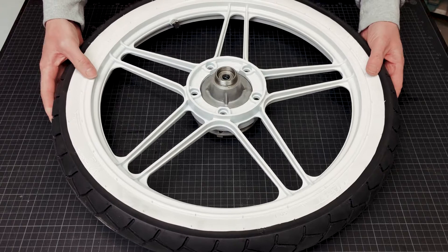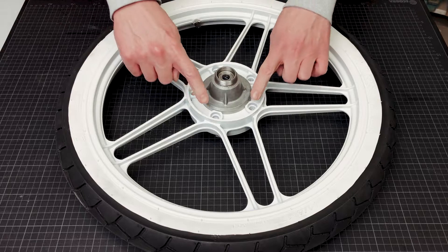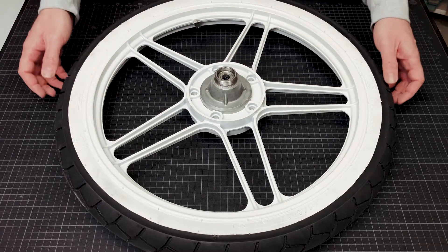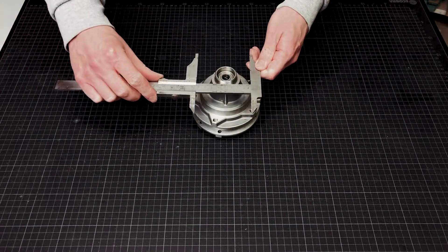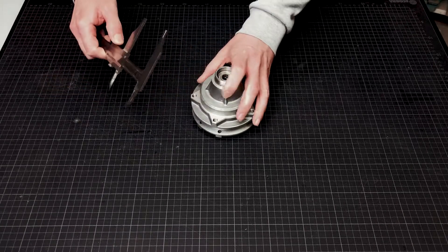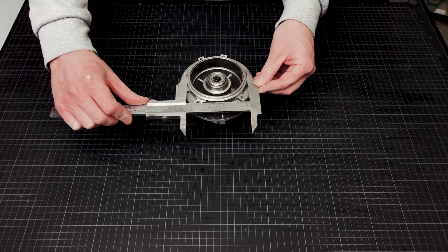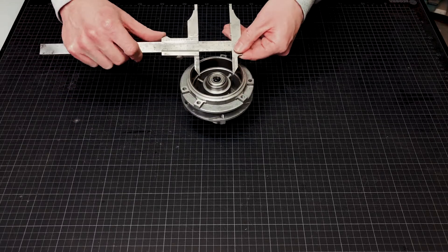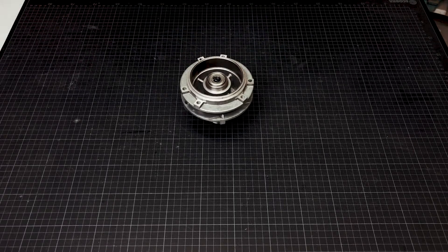For assembly, the rim is placed on the wheel hub and fastened from above with five screws. I measured all distances, diameters, and dependencies with a caliper and drew them in a sketch. I then used this sketch to create the part in Autodesk Fusion 360. Let me show you a quick summary.